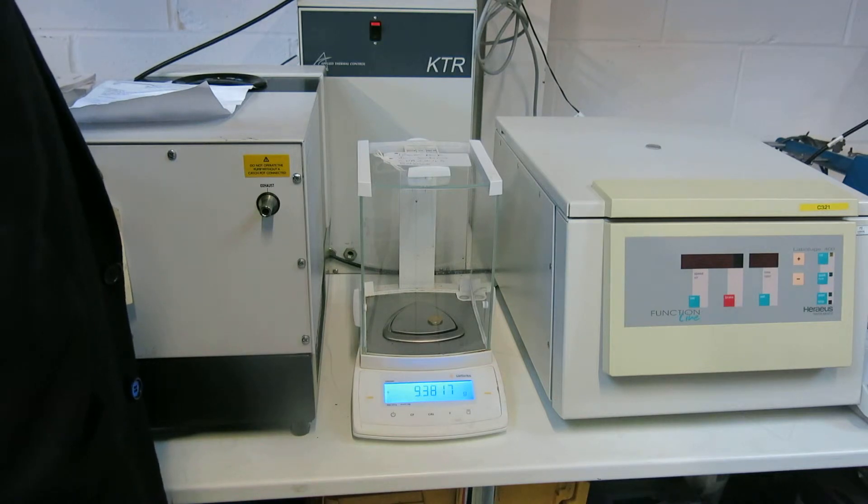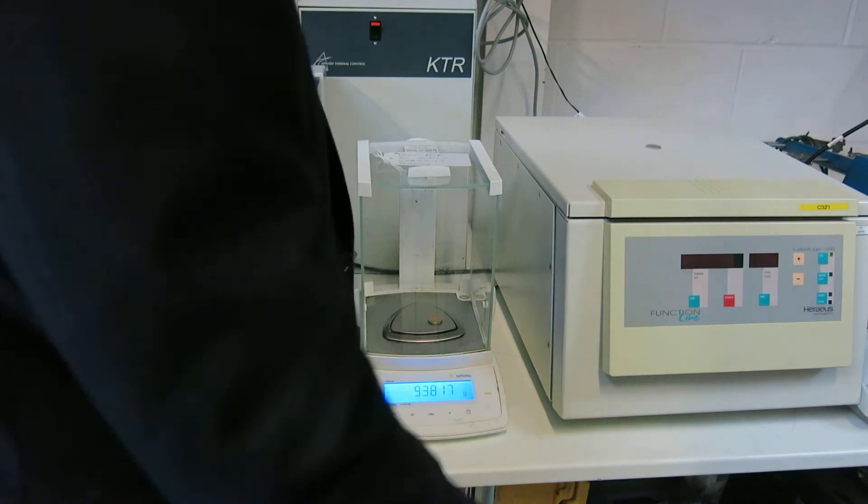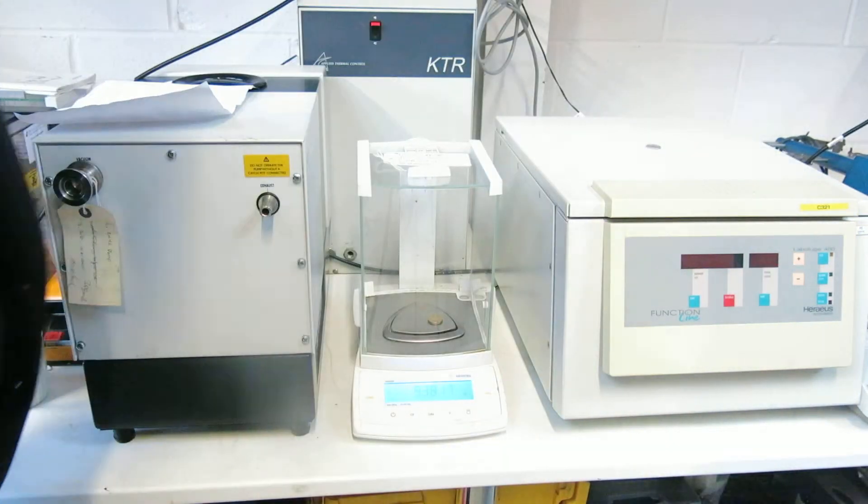So hopefully that gives you some sort of an idea of the repeatability of the Sartorius CPA 224S analytical balance. So Nick Edmund, Richmond Scientific, signing off. Thank you.